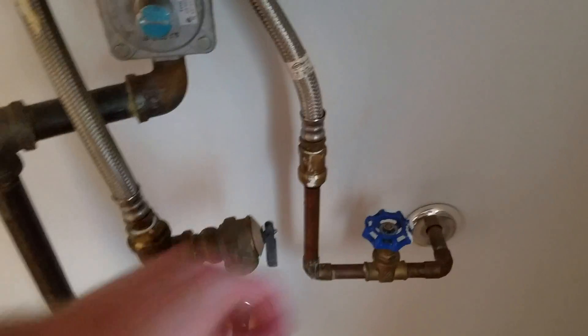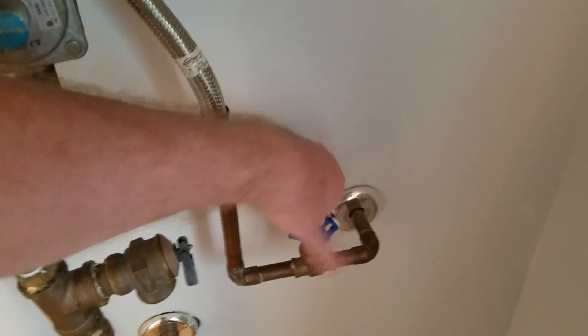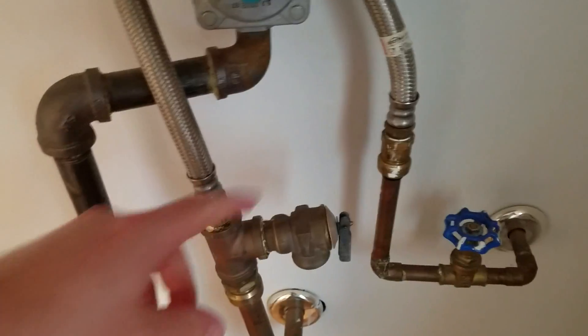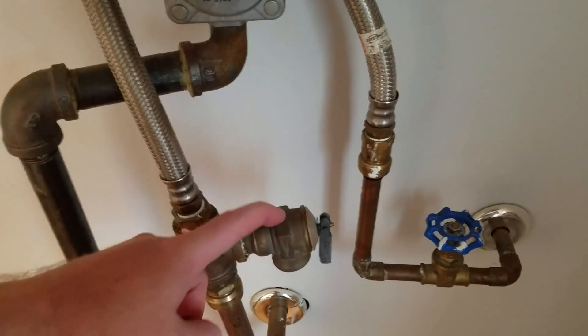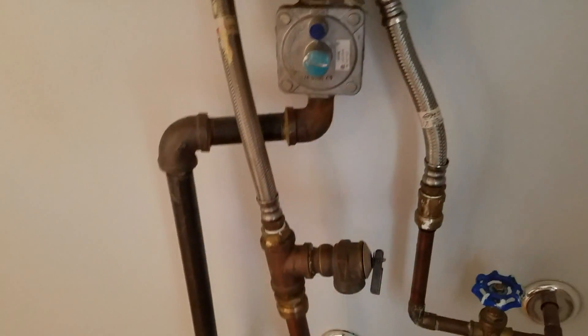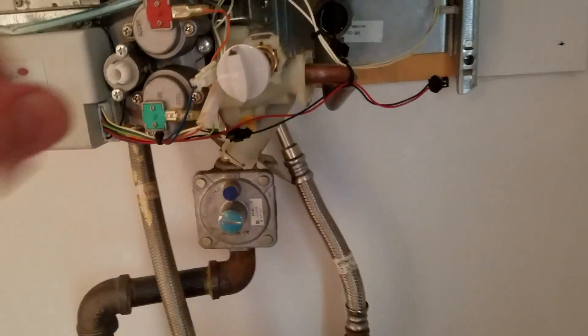First, turn off the water here — sometimes it takes a bunch of turns. This here is the relief valve, so get a bucket, stick it underneath, pull that valve out, and dump all the water out of the system itself. That way you don't have water running out when you disconnect the pipe back there.